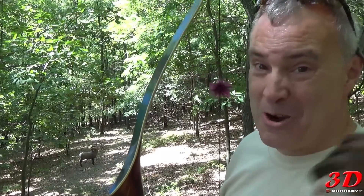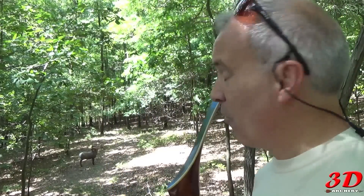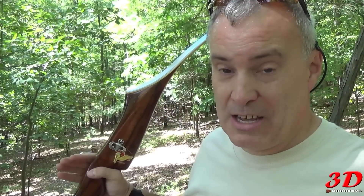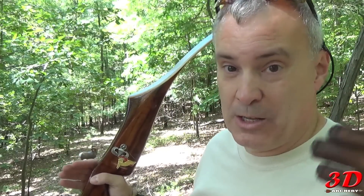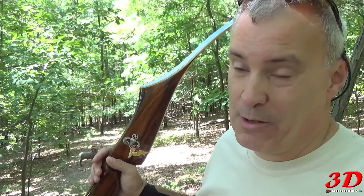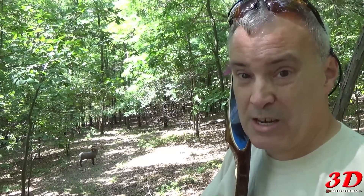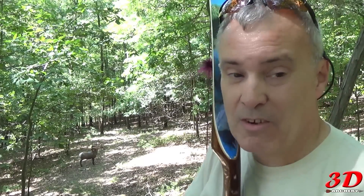That was sweet — right where I wanted it. My mind was clear, my mind was blank. All I did was look where I wanted it. It's point-on so the arrow and everything lined up. Probably an eight, little high, but I'll take that shot any day.